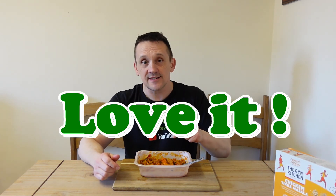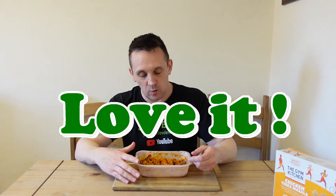I absolutely love it — no questions whatsoever. This is going to be a regular in my freezer. So that's it for me, I'm going to finish this off. Take care and I'll see you on the next review.